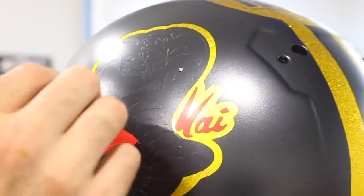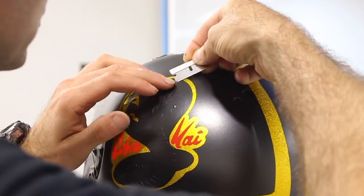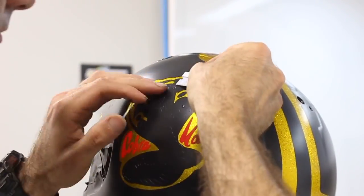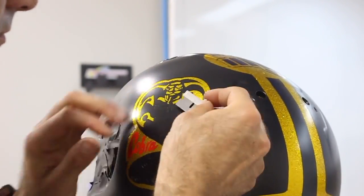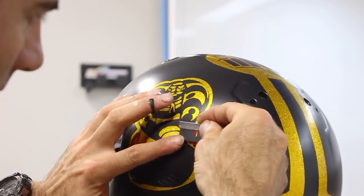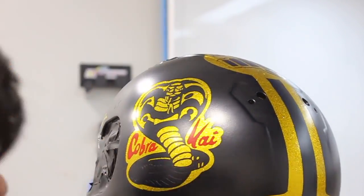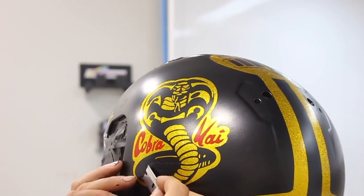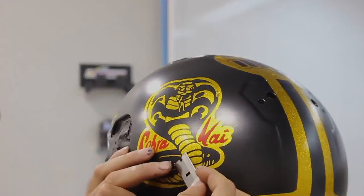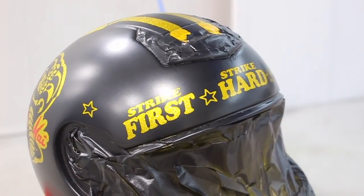As you can see, it's sped up quite a bit, but in real life it took me quite a while. As you can imagine, when you unmask this you now have two different levels of paint — the candy and then the black — so it's created a little bit of an edge. I'm just going to clear coat over this because it's not that bad. But you could let the clear dry, sand it, and then re-clear it, though I didn't do that — so you can't really notice it.